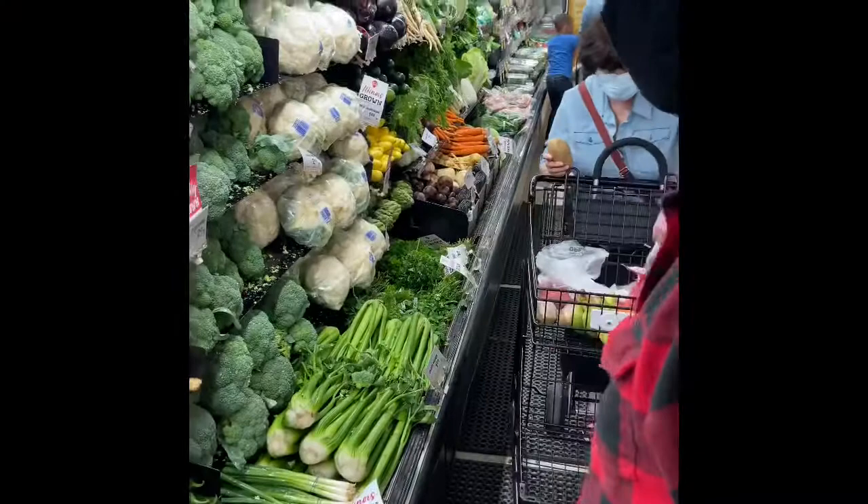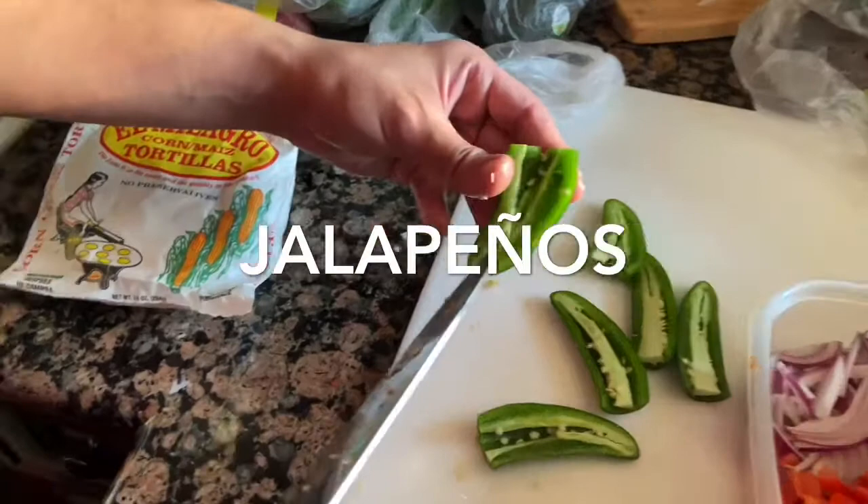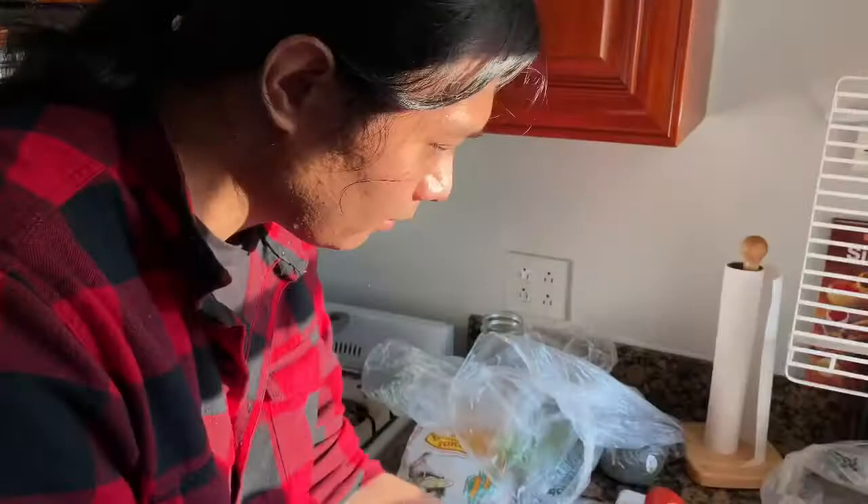Jason, don't forget the jalapenos! Of course not. What's the key to working with these peppers? If you were smart — and I'm not — you'd be wearing a glove. The main thing to think about with jalapeños is you want to remove the center, the vein part. It's not so much the heat in the seeds. You still want to keep some heat — I mean, who doesn't love spicy food?